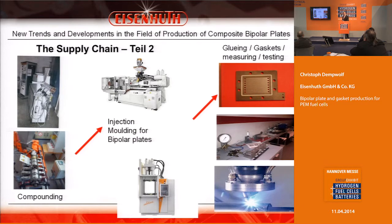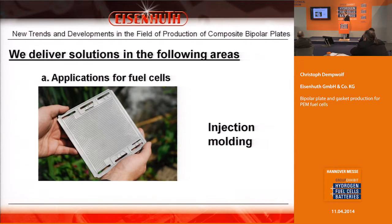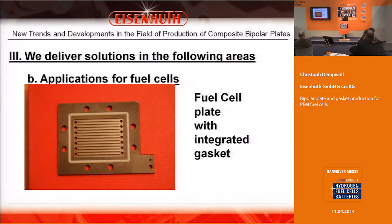Afterwards, it goes to our quality control, where we have different opportunities to control our products, which I will show you later. It is challenging to make bipolar plates by injection molding, but we have gained good experience in creating bipolar plates with a big size and a very low warpage. This results in an integrated bipolar plate with gasket.